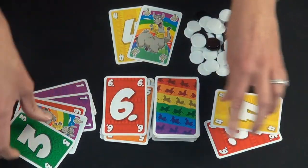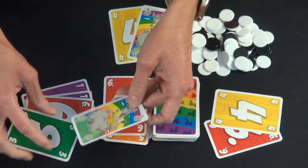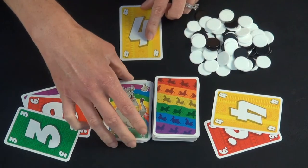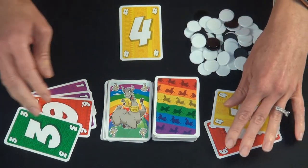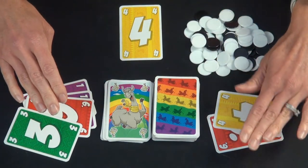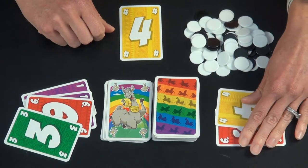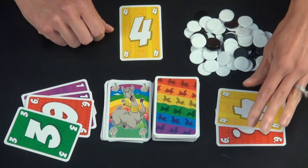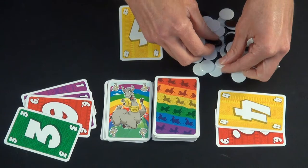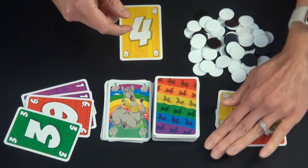This person plays their 6. This person can play a 6 or a llama — they chose to play the llama. This person is playing their 6. And this person chooses to quit the round. So they'd flip their cards face up and show everybody their cards. Each of these white tokens is worth 1 and the black ones are worth 10, so we're giving them 10 points for the first round.